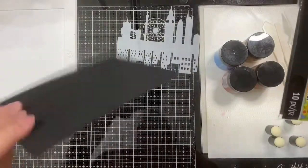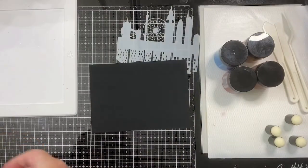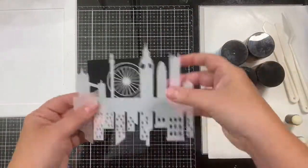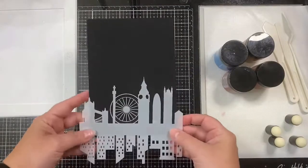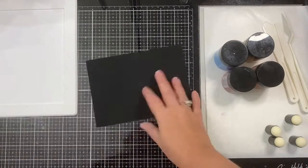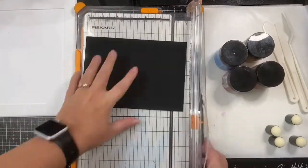I'm using some black alcohol ink cardstock because I wanted it to be super black and also heavyweight so that it wouldn't warp once I apply the lunar paste. This is a five by seven sheet, so I'm going to trim this down to four and a quarter by five and a half inches so that I can use it on an A2 card base.